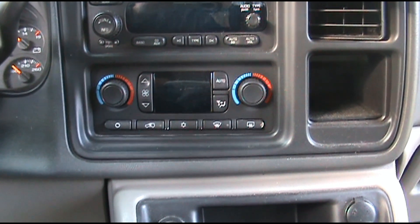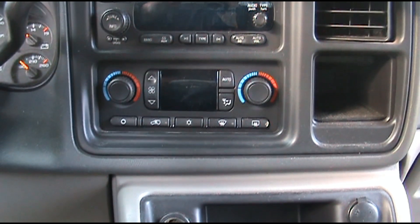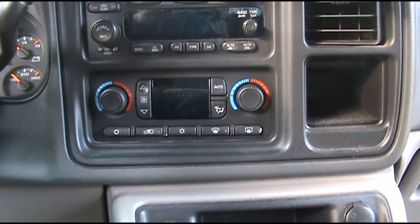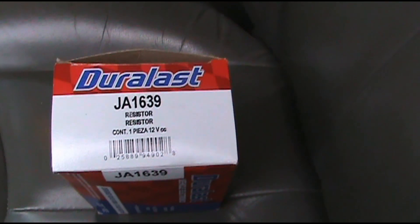I have a 2005 Chevy Tahoe. My blower doesn't want to work properly — it works when it wants to. My resistor needs to be replaced. This is the resistor that I'm going to put in place of the old one.